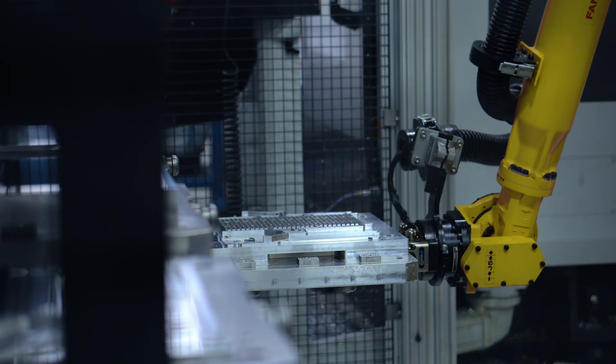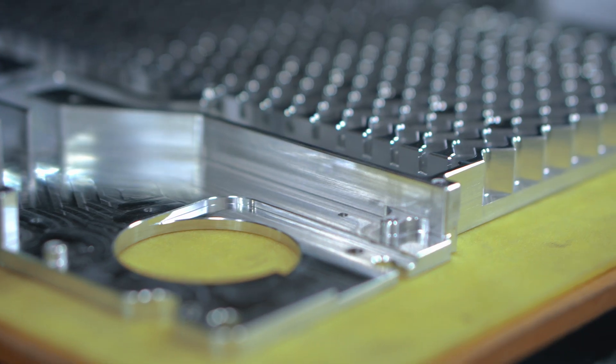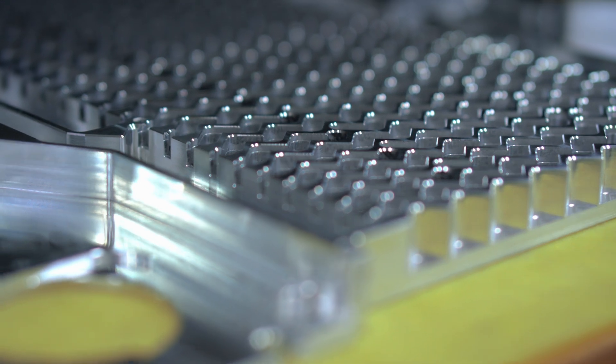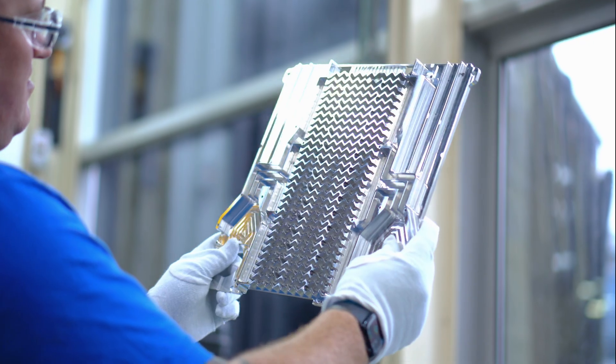The design of this thermal plate was optimized through a computer simulation in order to give the best combination of evenly spreading heat, equalizing pressure and airflow, and maximizing the passive and active cooling achieved by the fin matrix.